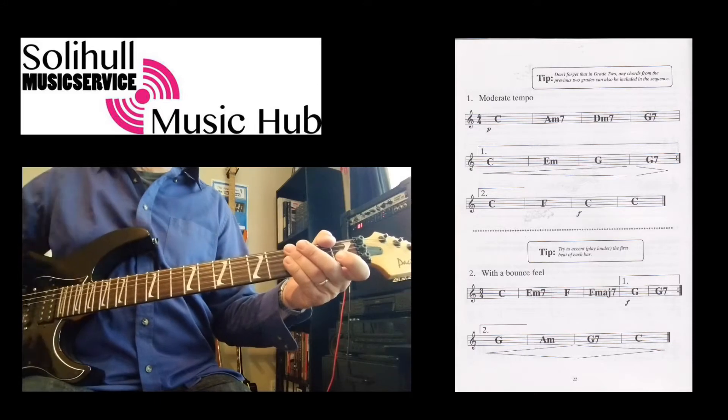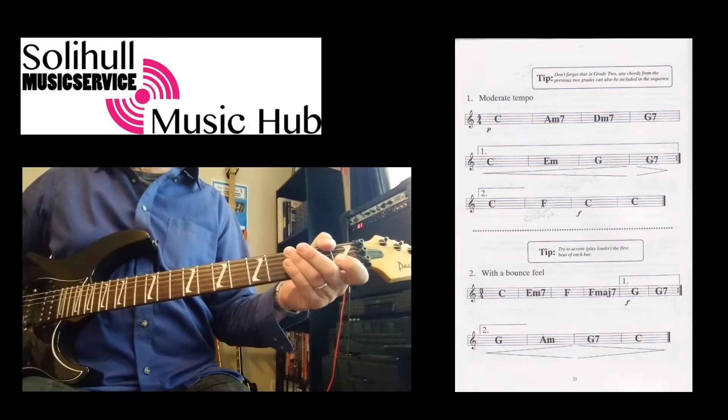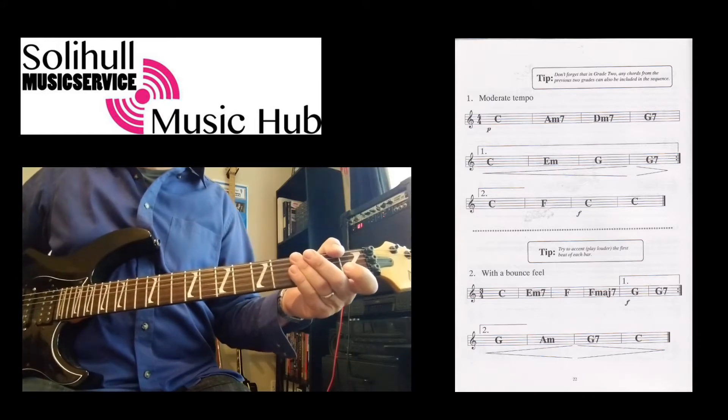All you do is you go up to the repeat sign as normal, go back to the beginning, but then when you're repeating — in other words the second time — we go to where you see the number 2, completely missing out anything that's written under the number 1 section. They call it a first and second time ending.